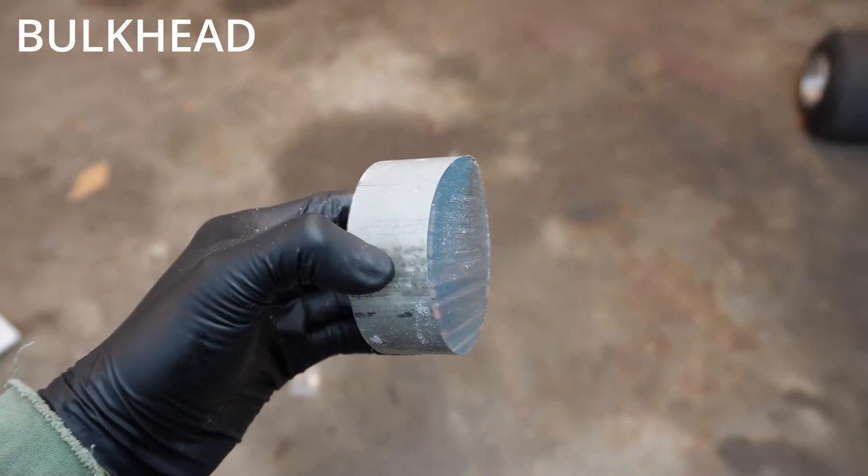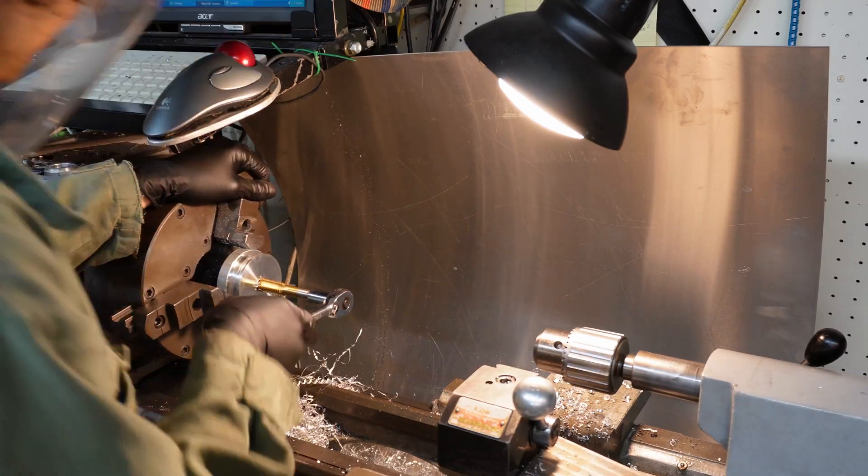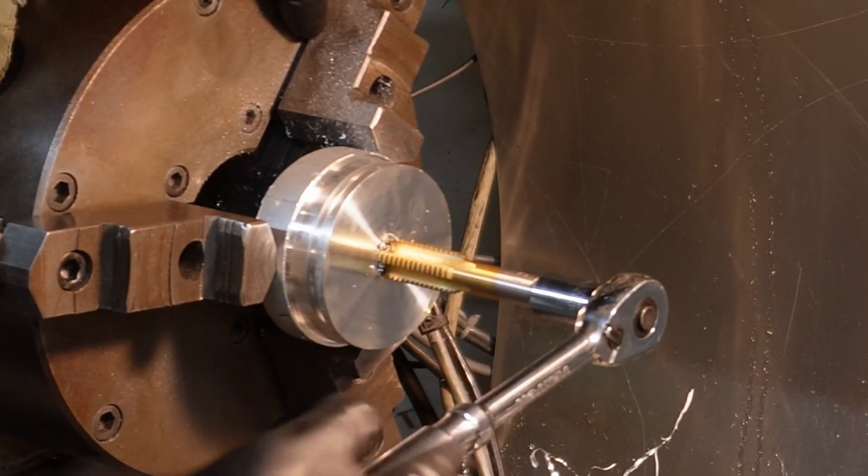Once the nozzle was done, it was on to the bulkhead — this was just made out of aluminum. You can see the tap in some 5/8 coarse thread. I'm gonna be using this as an igniter later, as you'll see.